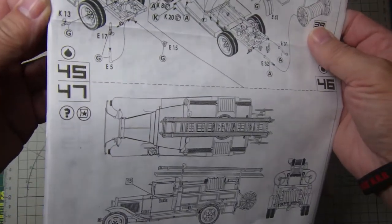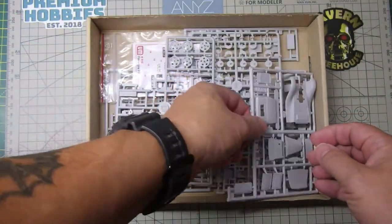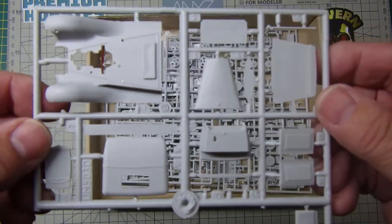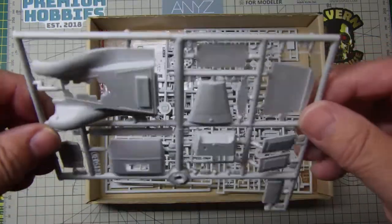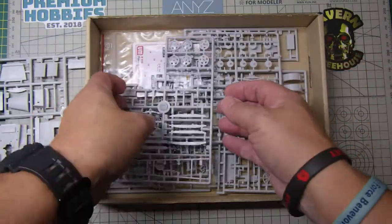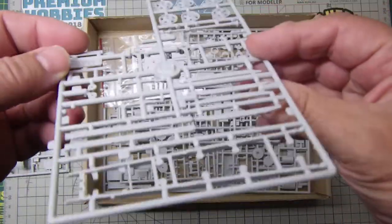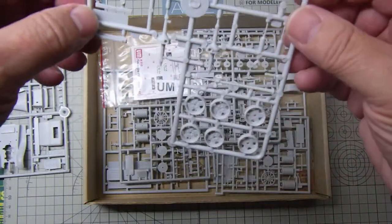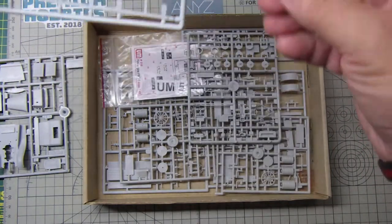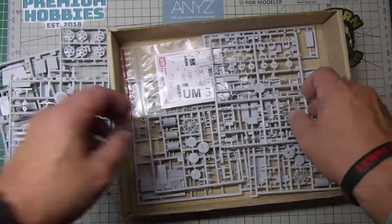It's 1:48 scale, quite small. Let's have a look at the plastic — I was quite surprised when this arrived. The plastic is actually really quite good: no flash on it at all, very cleanly molded, very crisp. Couldn't see any seam lines or anything like that. Ejector pin marks seem to be in areas where you're not going to see them.